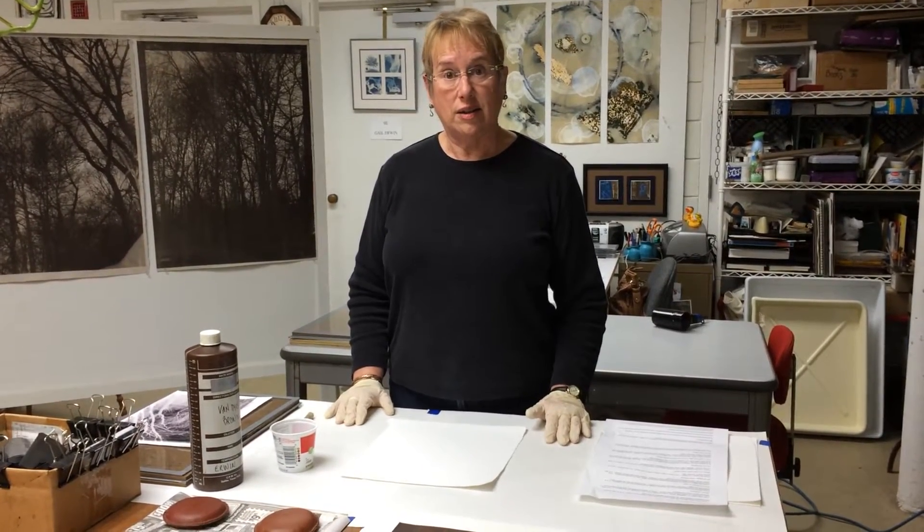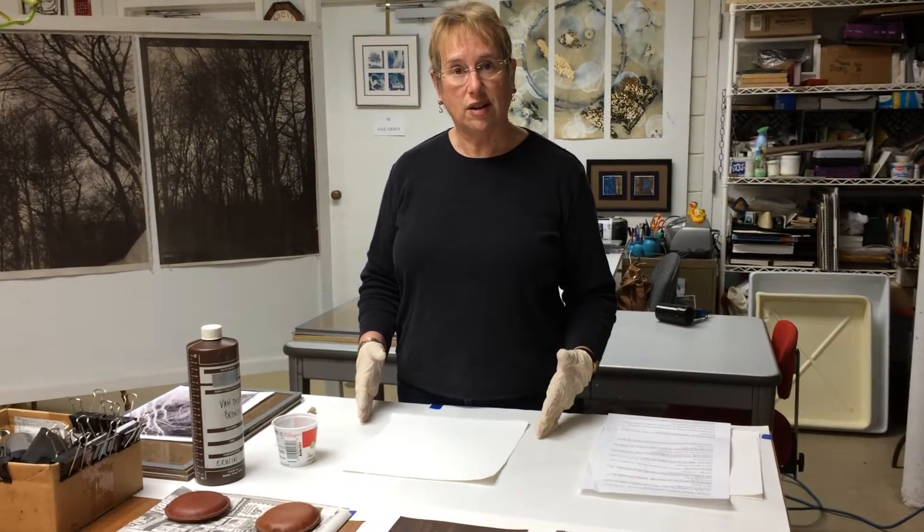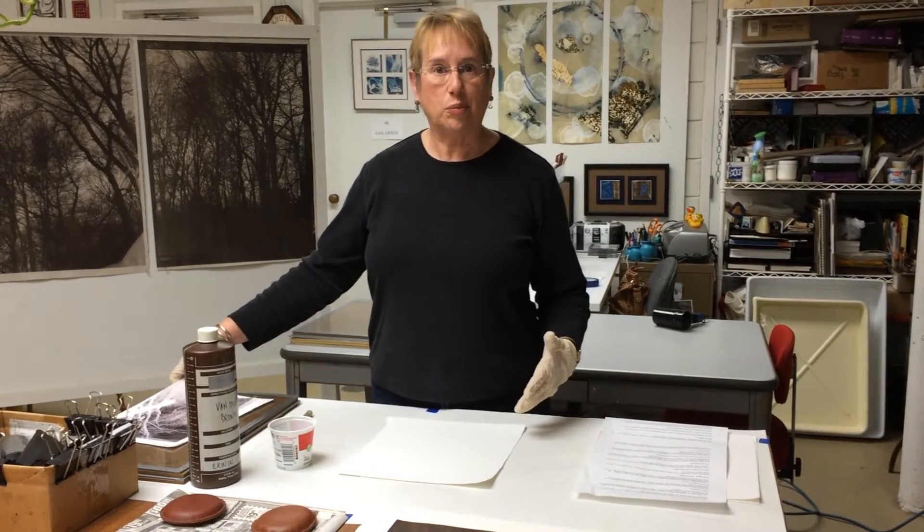I am Gail Irwin and I'm going to do a demonstration on how to print Van Dyke Brown prints. It's a 19th century photo process and what's interesting to me is that I use 21st century digital technology combining it with the 19th century process.